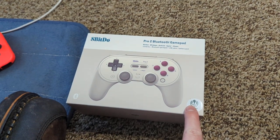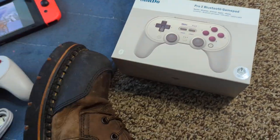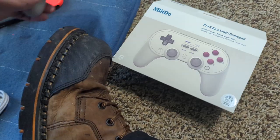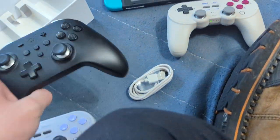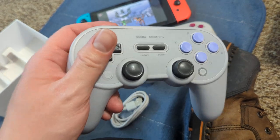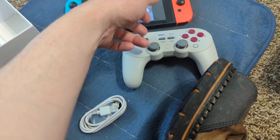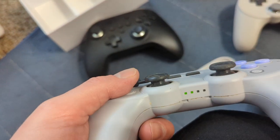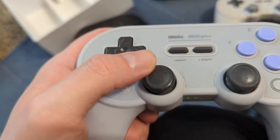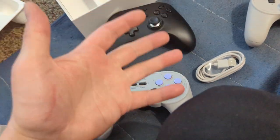There are two different versions of the Pro 2 — the Pro 2 Bluetooth Gamepad and the Pro 2 Bluetooth Gamepad Hall Effect. They look exactly the same except the hall effect version uses magnets. You can see the wear on the standard one — and despite being multiple years old and discontinued, the analog sticks still go to zero.